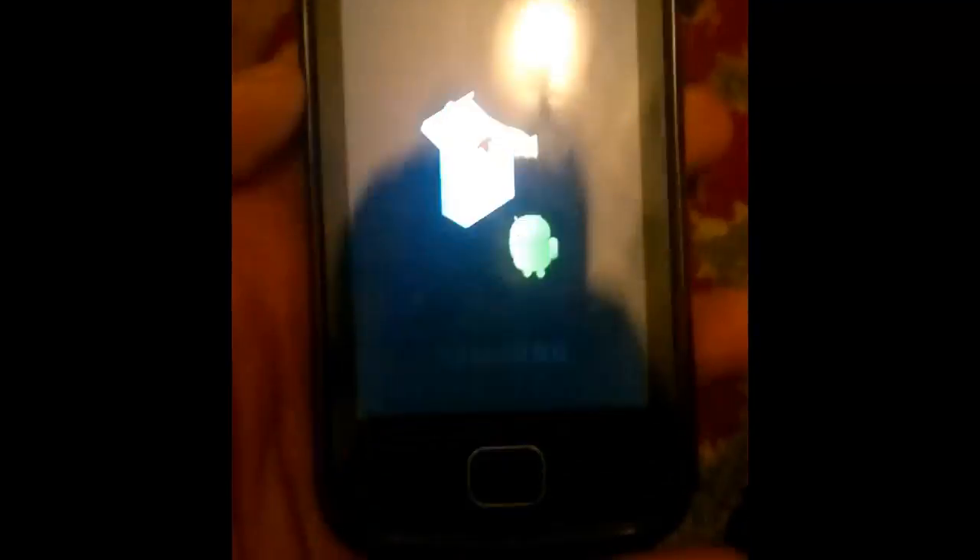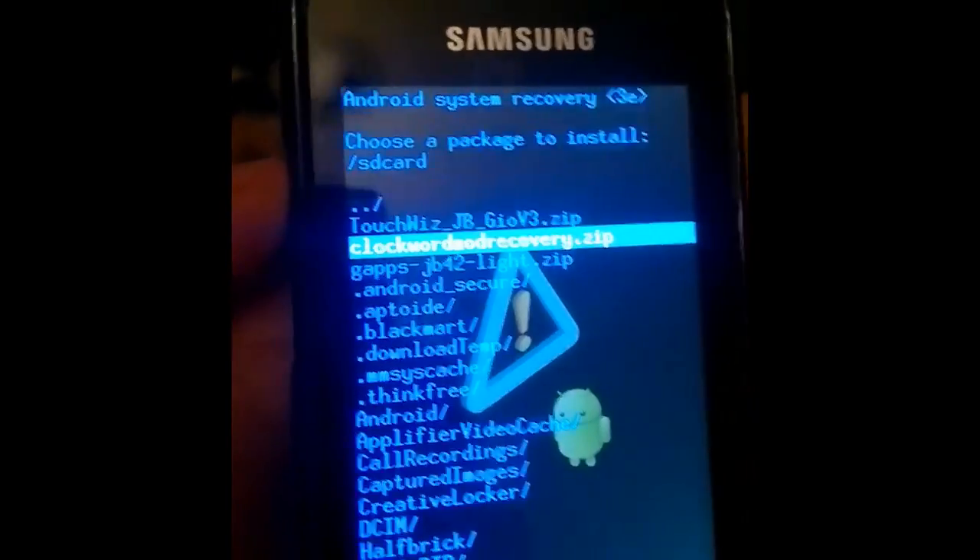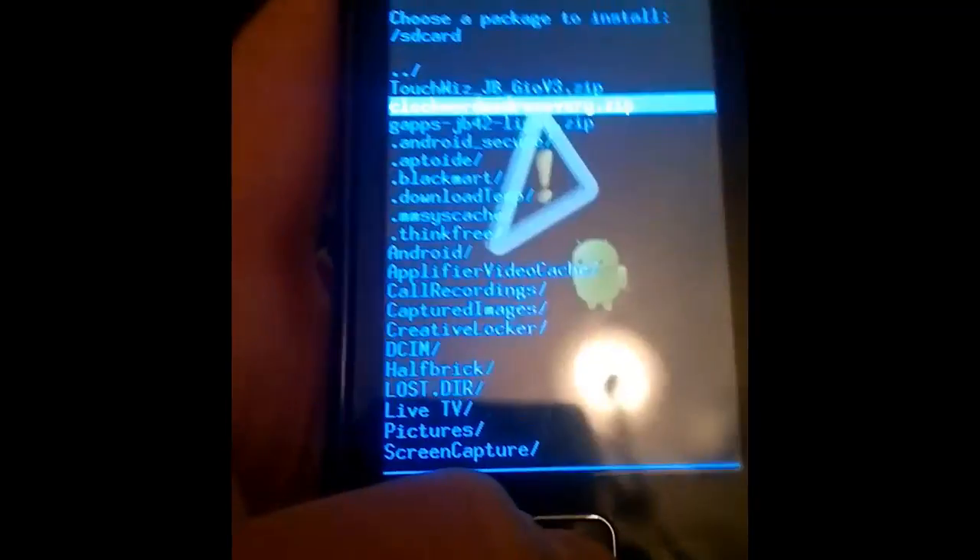Now just hold the power button and home button at the same time for about 10 seconds. With the volume button, go up and down. First, we need to install ClockworkMod. Click on it with the home button.